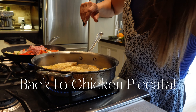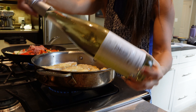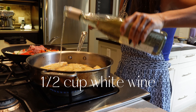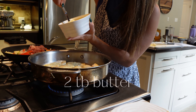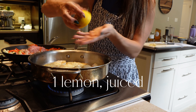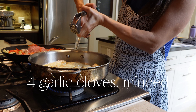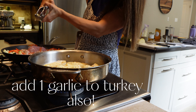We're going to pour in some wine — half a cup — and then add some butter.